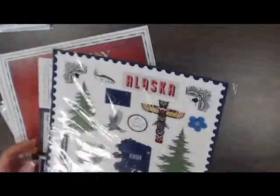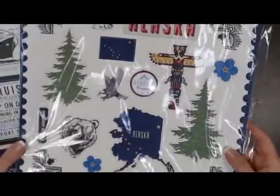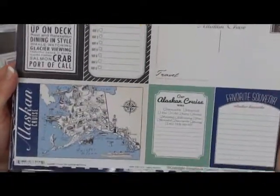We've got in some other papers for Alaska — a nice sticker. All of you going on Alaskan cruises, that seems to be really popular right now. We have a journaling paper for Alaskan cruise, and this is the other side of it — it says Alaskan cruise on the other side.